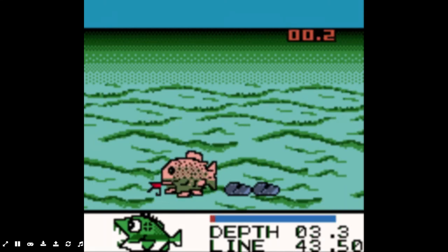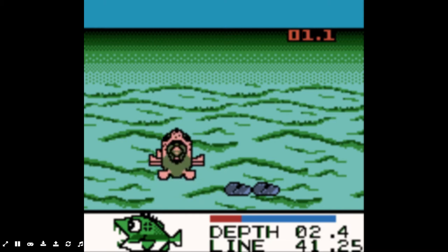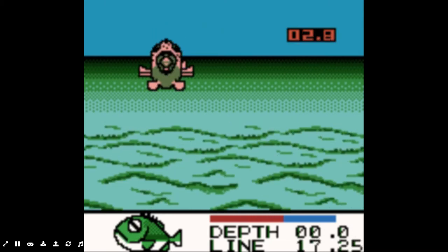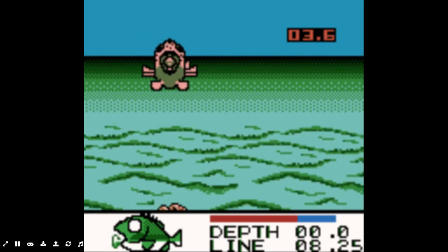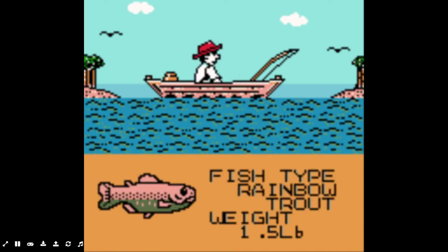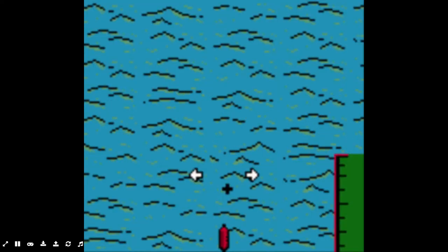Here's another fish — there we go. That looks like a trout. There we go — a rainbow trout, 1.8 pounds. I want to catch a rainbow trout on a crankbait in real life, that would be pretty cool. Let's see what else we can catch.